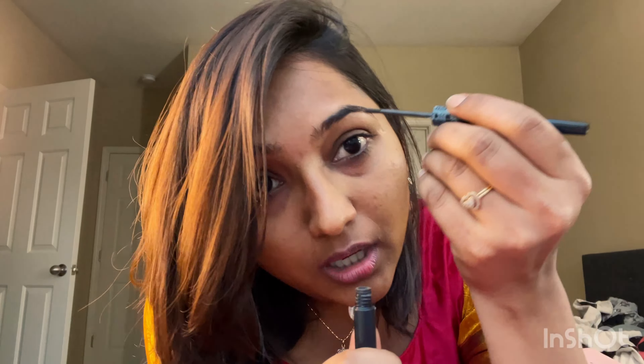The one from Sugar for my eyebrows. I'm filling in wherever there are some gaps.